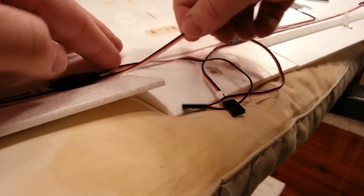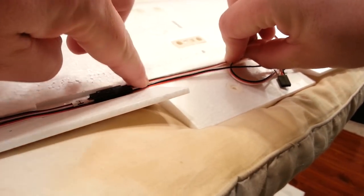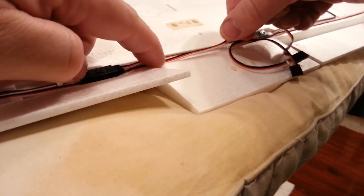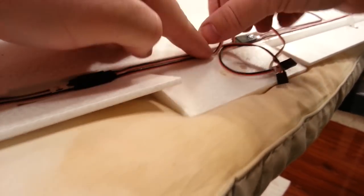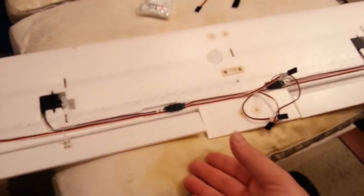We'll push that down into position — this is kind of our first step toward cable management, but it's certainly not full cable management. Everything is laid down in the channel.